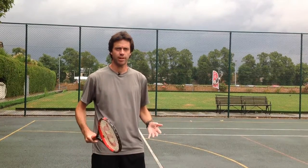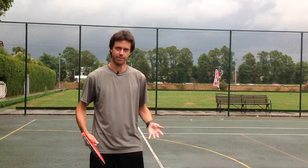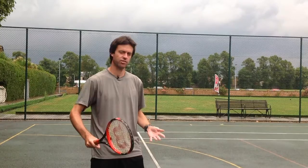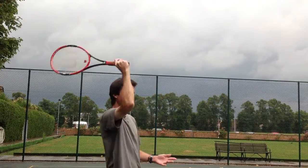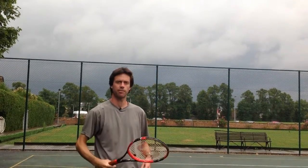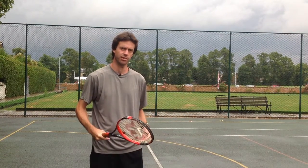Now you understand the correct movement of the arm through the service motion, how do we get better at it? The best way is to do lots of shadow strokes — shadow the swing without the ball just to get a really good feel of what it's like, how it feels. That way you'll start to get more comfortable with it.